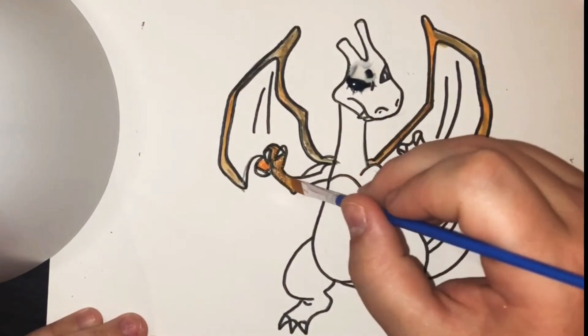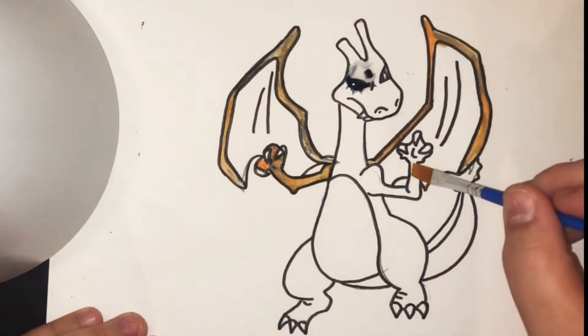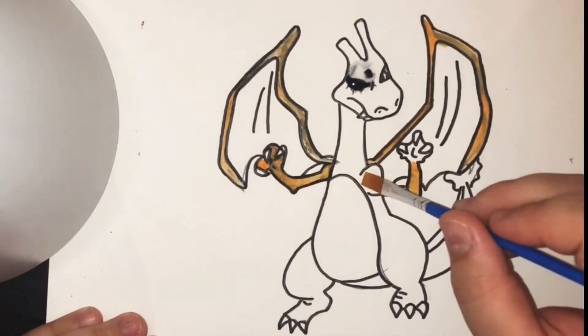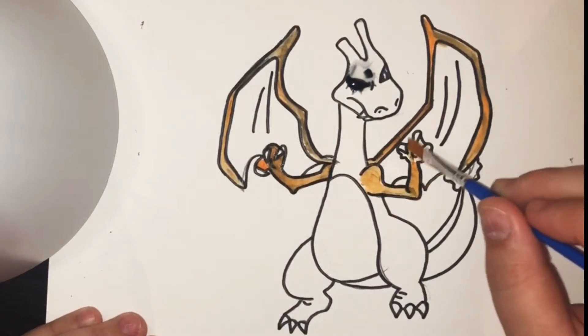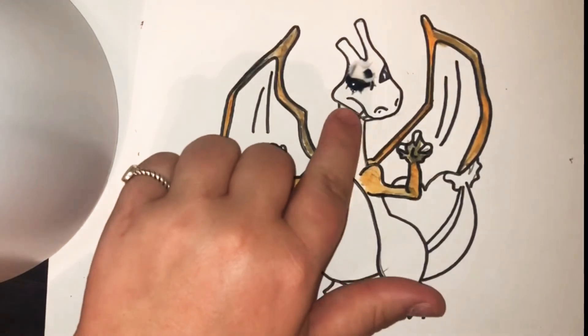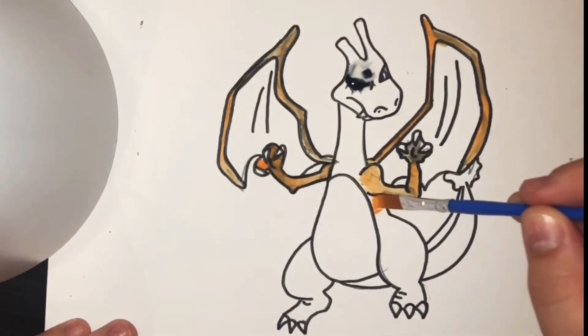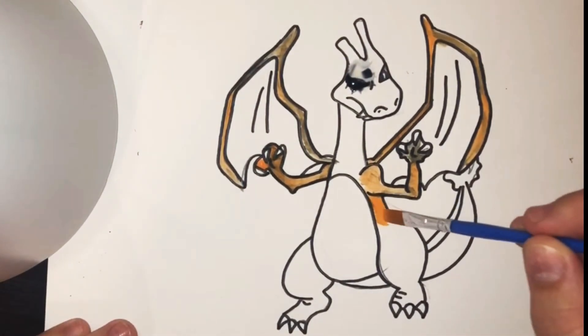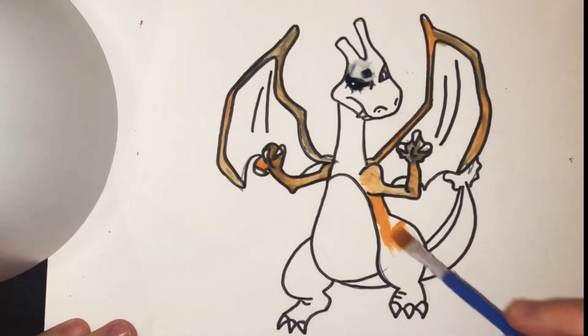Now if you don't want to use watercolors and you'd rather stick to using matte pencils, that is perfectly fine. I just thought it might be neat to do something kind of different, so I'm going to try it. The water really messed up the eye. I think I'm going to wait to color that part until the very end when hopefully it's dried. We shall see.